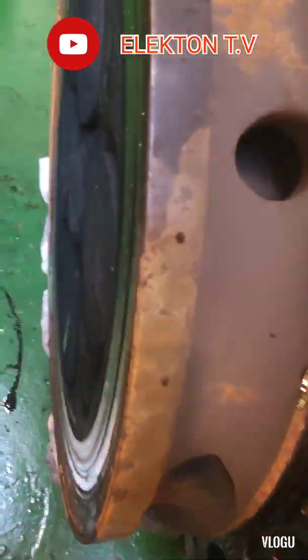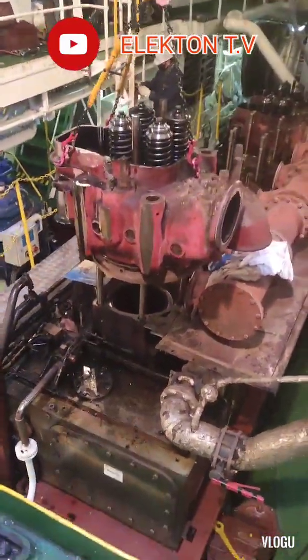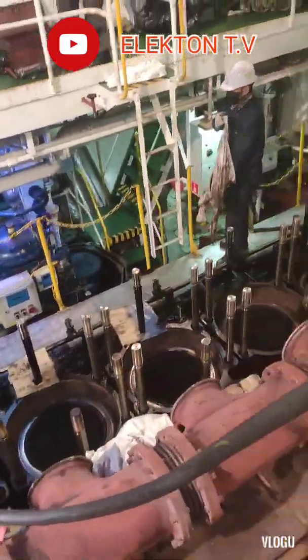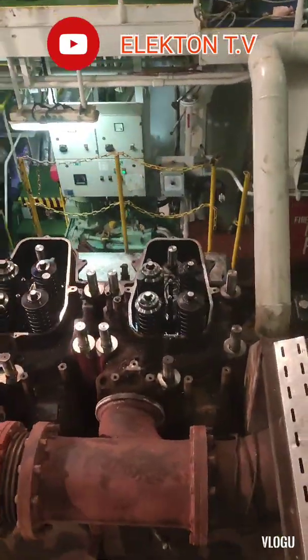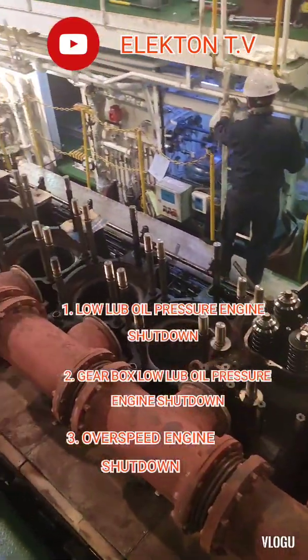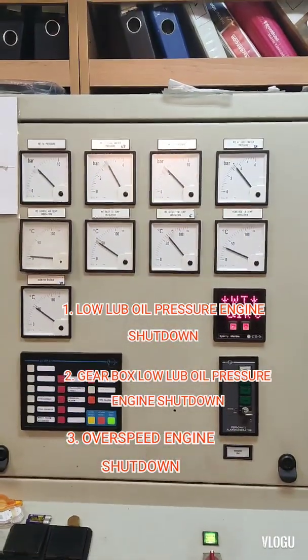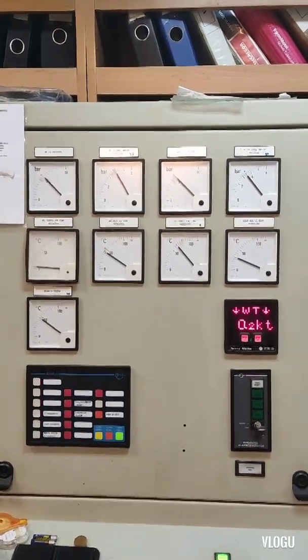Hello guys, welcome back to my YouTube channel Electron TV. For today's video, we are doing main engine shutdown safety tests. Our engine is a MAK engine. In this video, I will show three safety tests: number one is low lube oil pressure shutdown, number two is gearbox low lube oil shutdown, and the last is overspeed shutdown. Here are the parameters of our main engine.